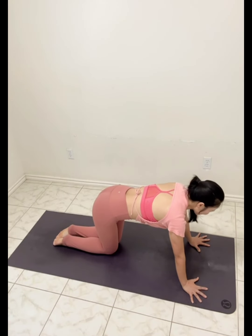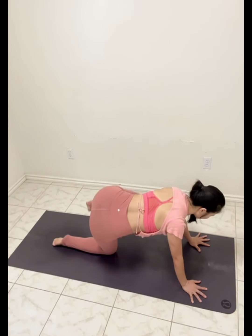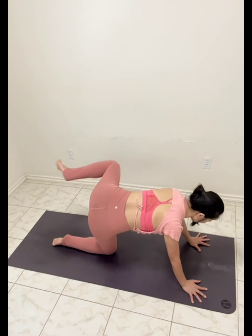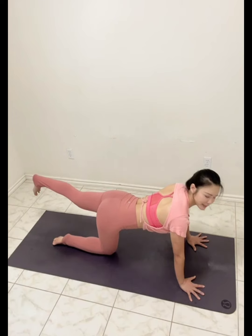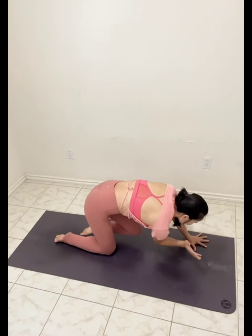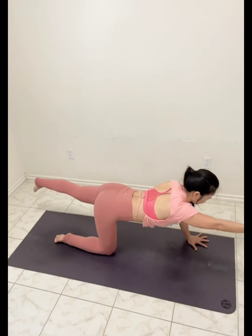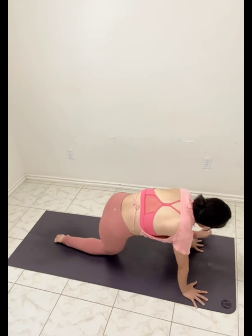Center, knees together. Right knee circle, five times each side. Then after five, reverse the circle. And from here, extend the leg, round the chin forward, elbow touching the knee, five times. Good, foot outside.